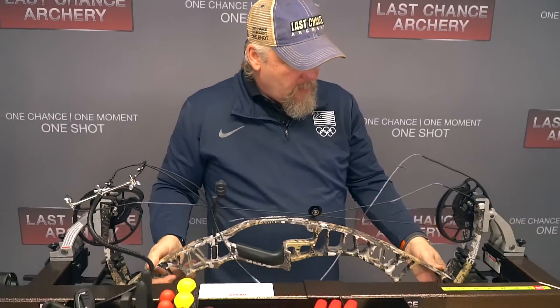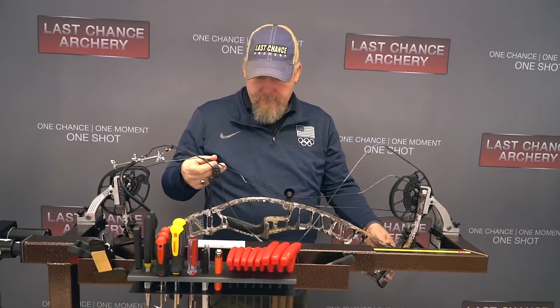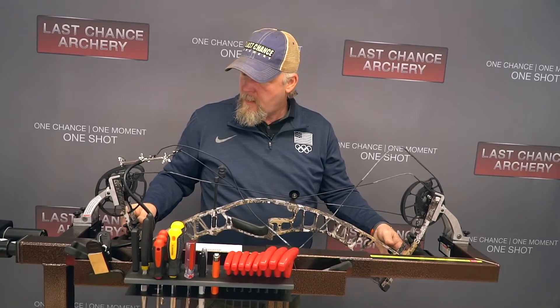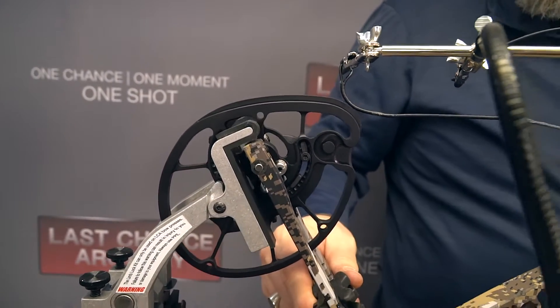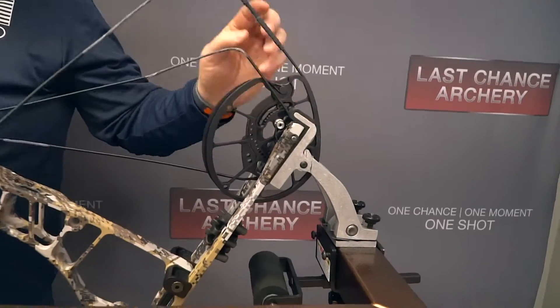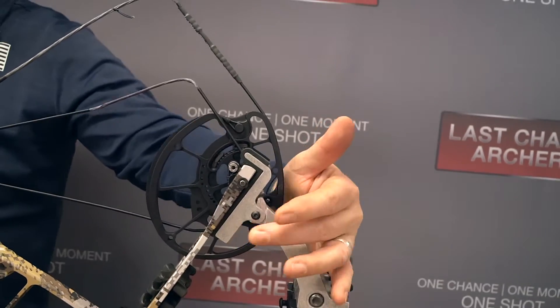So then when I go to relax the bow completely, I just back this all the way off. Now the bow is completely relaxed. I can take this out of the press, lay it down on my workbench, disassemble, change the limbs, or do anything I need to do. When I place it back in, you see how the heads of these fingers automatically change angle to match the limbs, so the limb stays in contact with the press at all times.